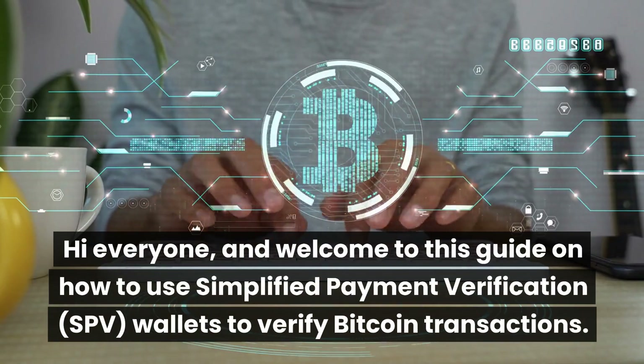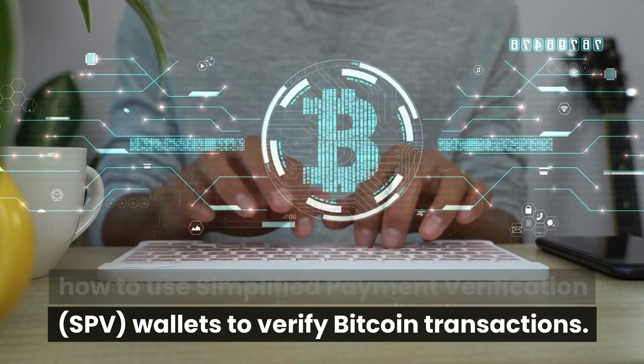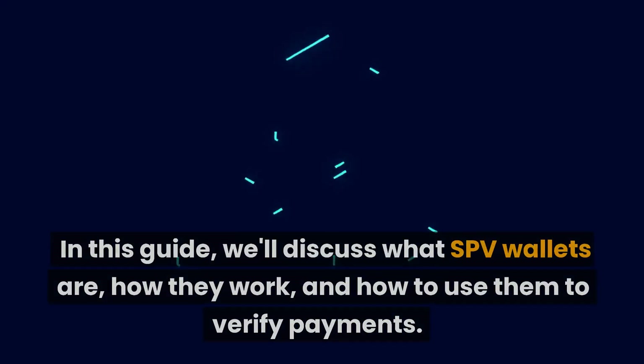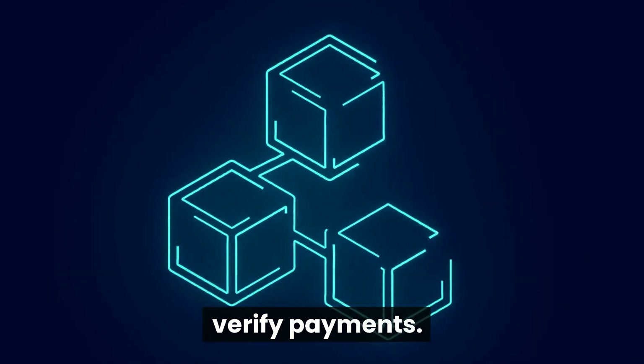Hi everyone, and welcome to this guide on how to use Simplified Payment Verification wallets to verify Bitcoin transactions. In this guide, we'll discuss what SPV wallets are, how they work, and how to use them to verify payments.